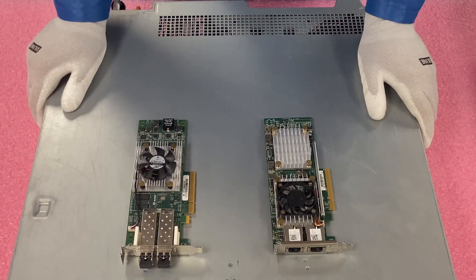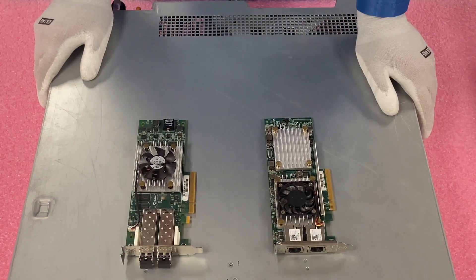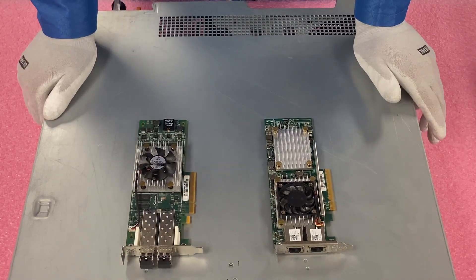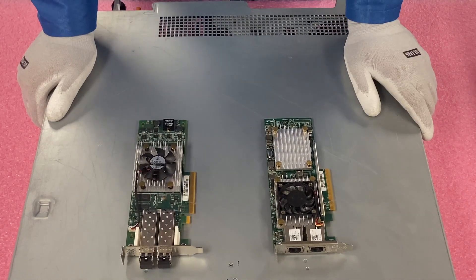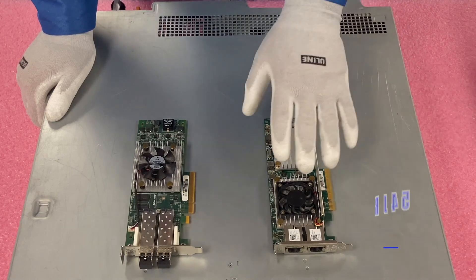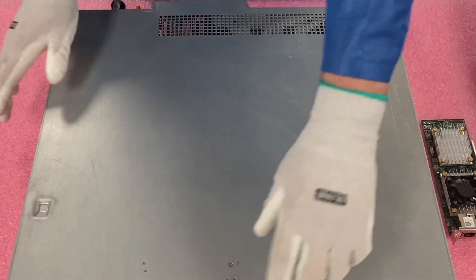All right, I have my ESD gear on. We are safe to get inside the machine. I've laid out two options — and as I mentioned, there are a ton of different options for network cards overall. These are two that we commonly build with. They're both dual port, 10 gigabit — this one is RJ45 and this one is SFP+. We'll toss them to the side for now.